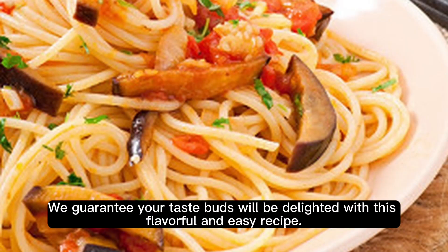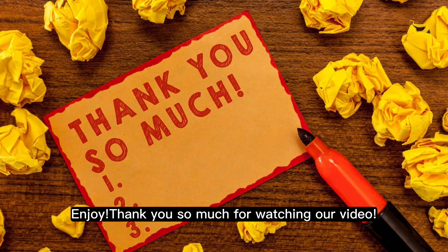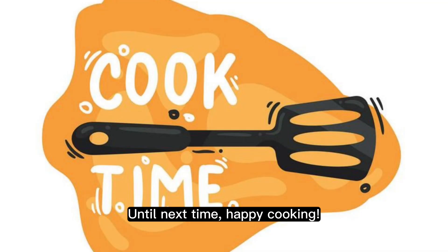We guarantee your taste buds will be delighted with this flavorful and easy recipe. Enjoy! Thank you so much for watching our video. If you enjoyed this recipe, don't forget to give it a thumbs up and subscribe to our channel for more tasty creations. Until next time, happy cooking!